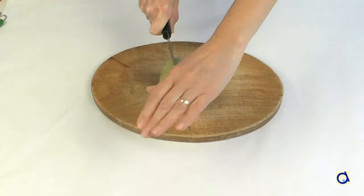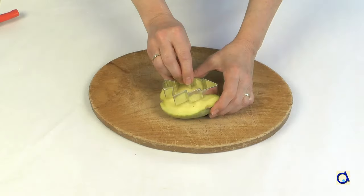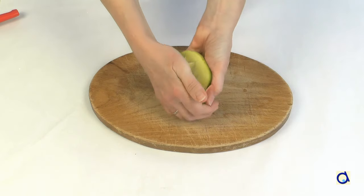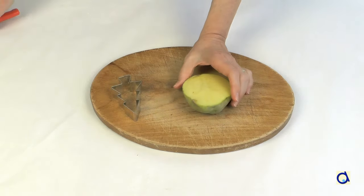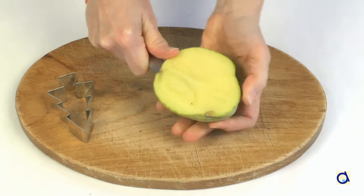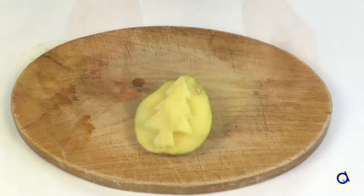Then, take a potato and cut it in half with a large knife. Press a Christmas tree shaped cookie cutter into the flesh of the potato. Then remove the cookie cutter. With a small paring knife, cut around the potato to remove the part you don't need. You will be left with the distinct shape of a Christmas tree.